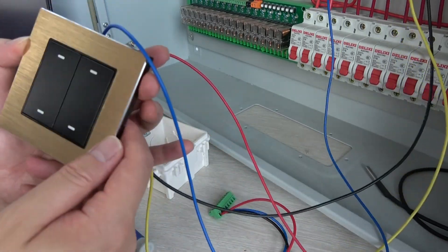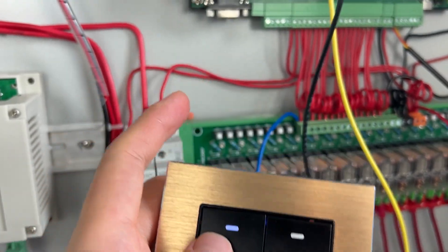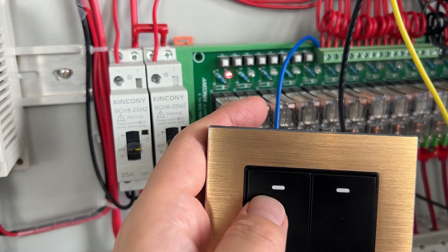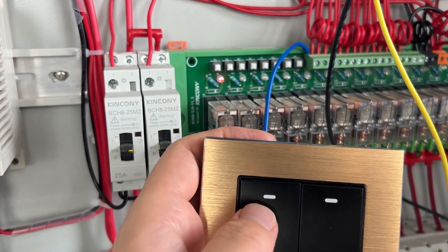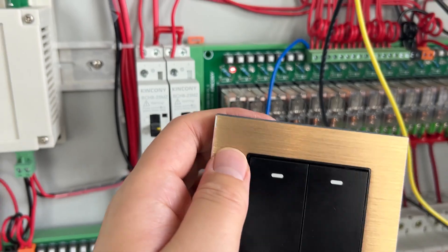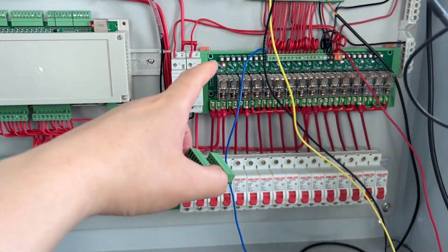Now I have connected all from this controller directly, without this smart module. Let's power on and check the state. Now you can see I power on, and this controller is rebooting. You can see the LED is on, but this relay is off. The relay is on, LED is on — but this LED is off. So you can see the state is opposite: when relay is on, this LED is off; when relay is off, this is on. So this has exchanged the state. Without this logical converter board, the state is opposite. So this video introduces how to use this logical smart module to convert the state for the feedback from the relay controller.